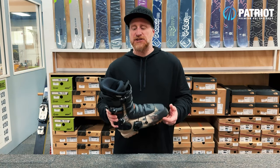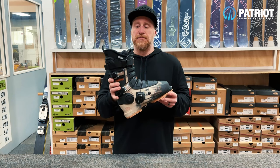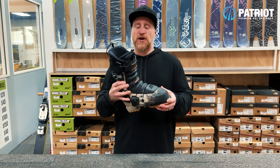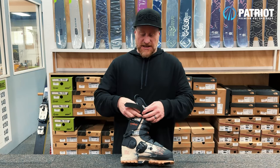Out of the Revolver range, this one is probably my favorite — the Revolver Team — basically because it is the burliest of the range with the best fit for what I like and the 120 flex tongue. Let's break it down a little bit further.